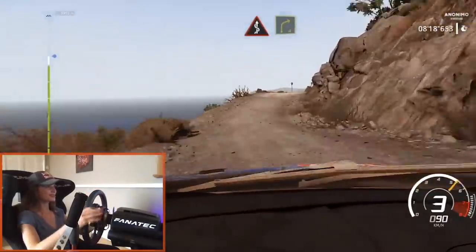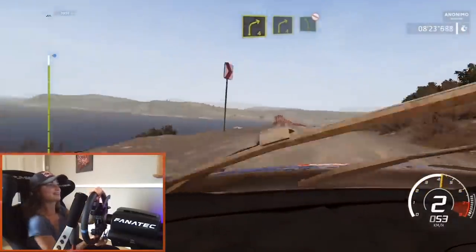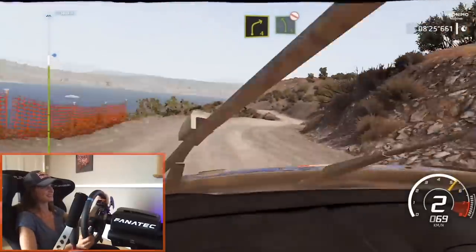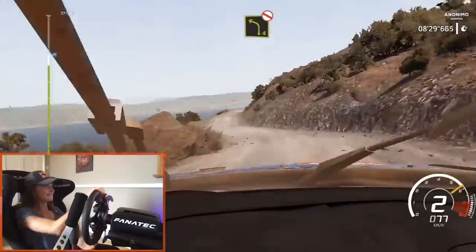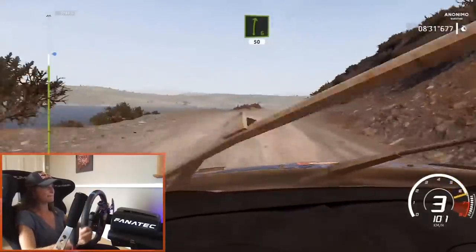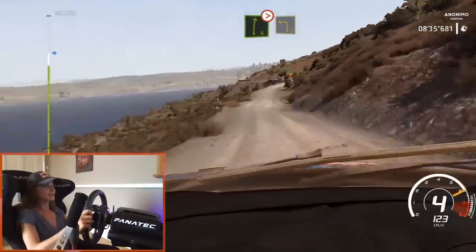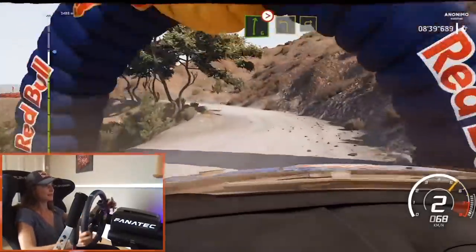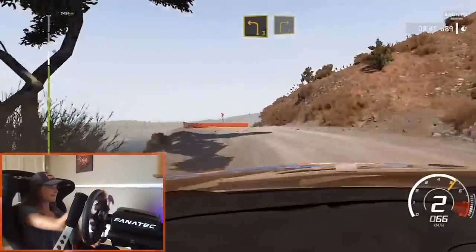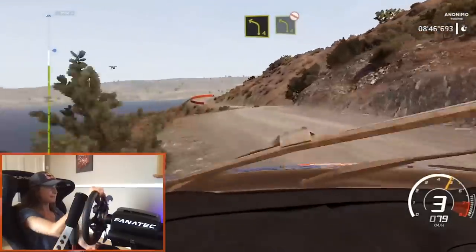And right four short. I want to know when to push and when not to — sometimes you go round the corner and think you've just barely got away with that. And right four, keep it to left five, open, don't cut. And left four short, keep in, don't cut. And right six on the crest, 50.